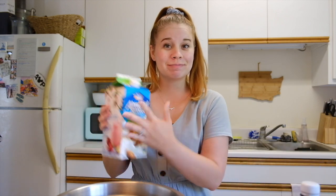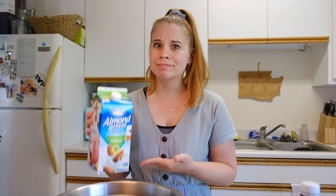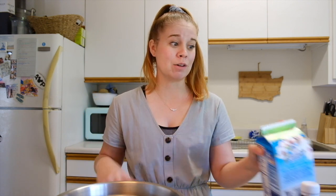I was on Pinterest for a solid probably half hour, 45 minutes trying to find a recipe that did not use whole milk or heavy whipping cream, because it's really hard to go to the store right now because we're still in quarantine. I finally found a recipe that used normal milk, so the almond milk that I have at home is going to work just fine. If anyone knows how to create heavy whipping cream with non-dairy milk, please comment below because that would be so helpful right now.